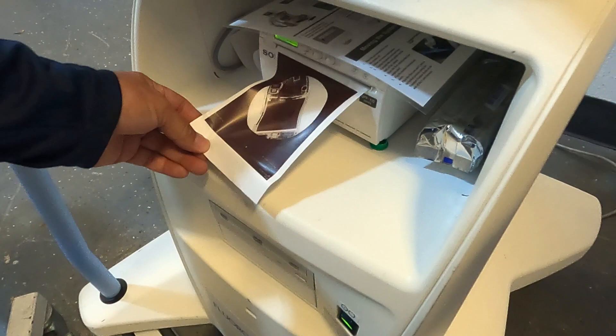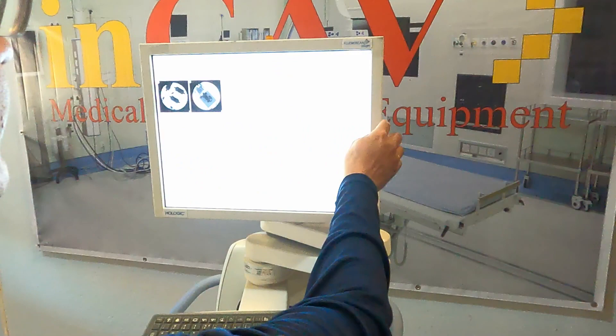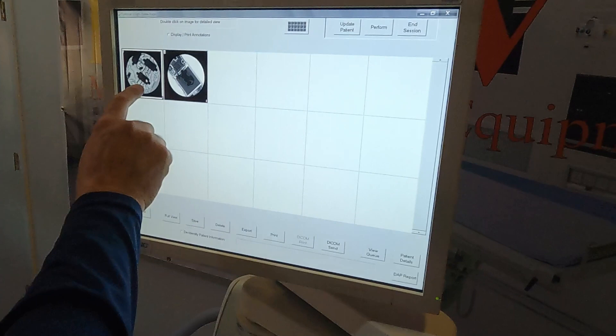Here you can see the image. On the register screen, we can see all the patient images. We can load any image by clicking on full view and enter into editing mode.